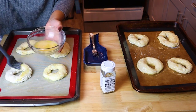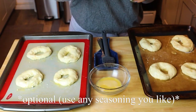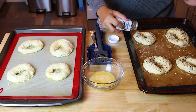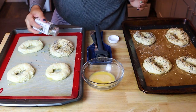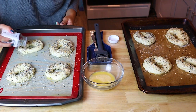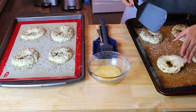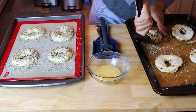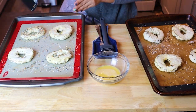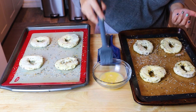I'm going to use my Trader Joe's everything but the bagel seasoning. It is so delicious — little bits of onion, garlic, sesame seeds, poppy seeds. So freaking good. That's my favorite. Make sure not to skip the egg wash because it is what's going to help the bagel brown nicely and also help the seasoning stick to the bagel. I'm taking a spatula and flipping them over to season the other side as well — repeating the process — and then you're all set to pop them in the oven.